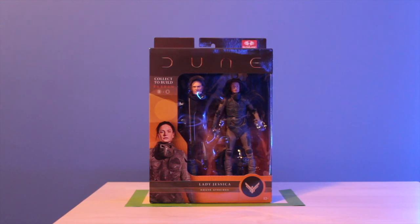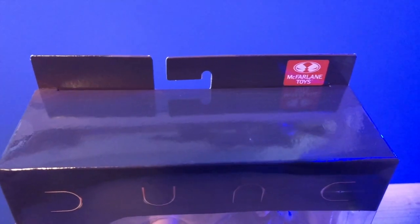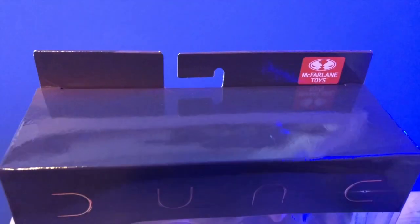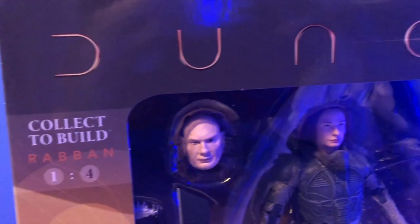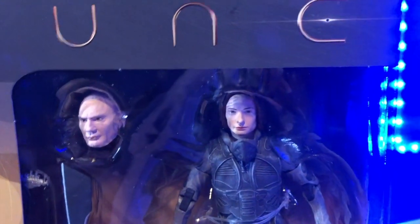I decided to start off with Lady Jessica — great looking figure, good likeness of Rebecca Ferguson. Let's get a closer look at the box. At the top we have the Todd McFarlane Toys logo, and then you can see it's kind of a dark brown at the top of the box with a desert motif. Pretty good likeness of Rebecca Ferguson actually, not too bad.